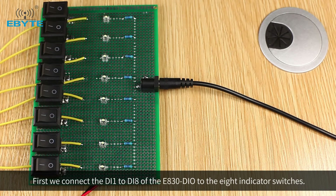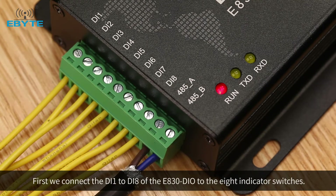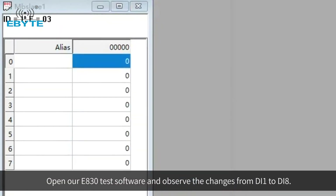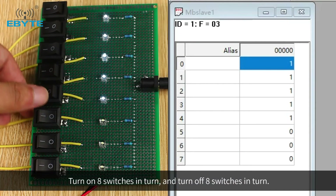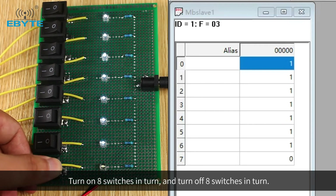First, we connect DI1 to DI8 of the E830DIO to 8 indicator switches. Open the E830 test software and observe the changes from DI1 to DI8. Turn on the 8 switches in turn, and then turn off the 8 switches in turn.